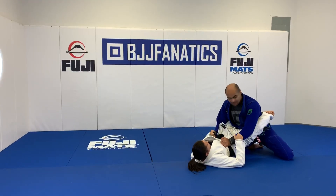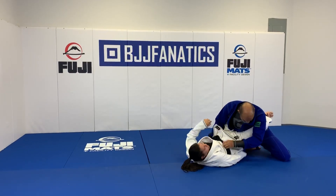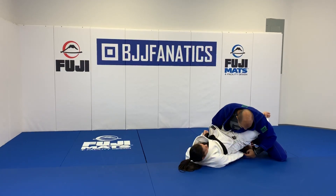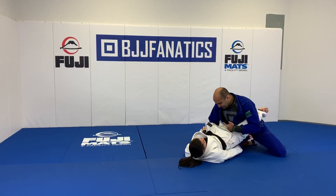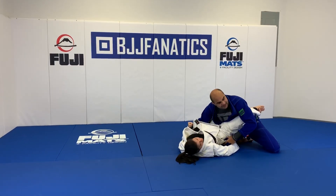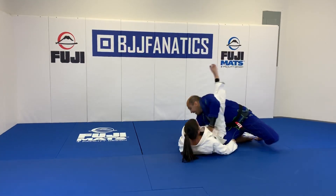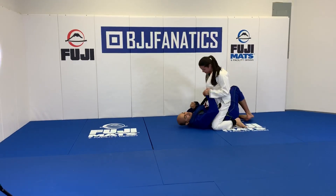Look what Deborah's going to do here — she's going to control my pants. I don't need to pull this too much, it's just enough so he cannot open and create the base again. She takes advantage of the height of the knee, and the key detail is that she moves her hip a little bit outside of my knee. Now I'm completely vulnerable here, and then she opens her guard and goes right to the armbar.